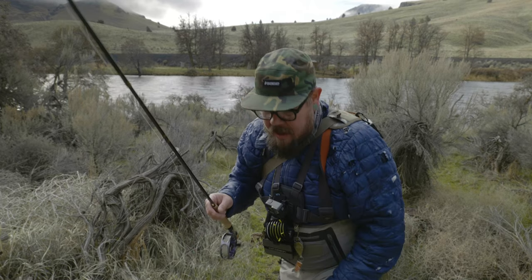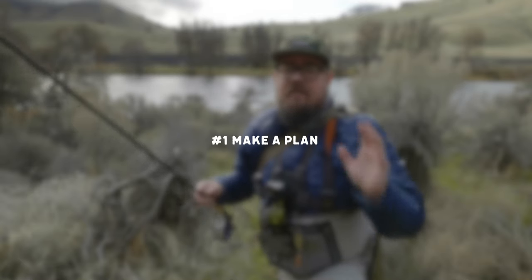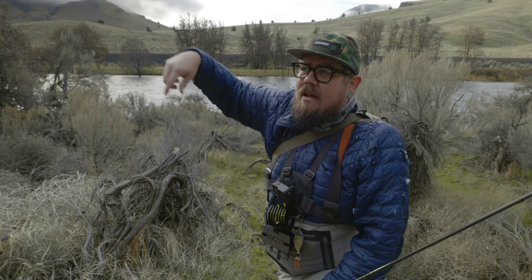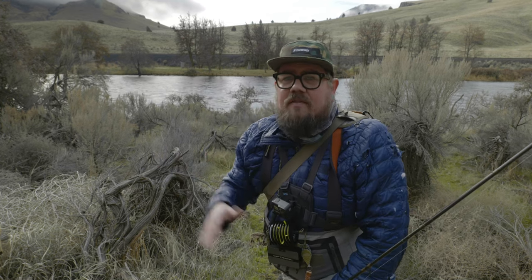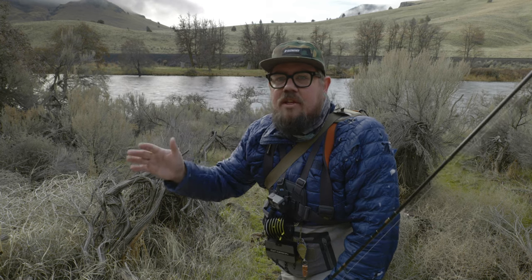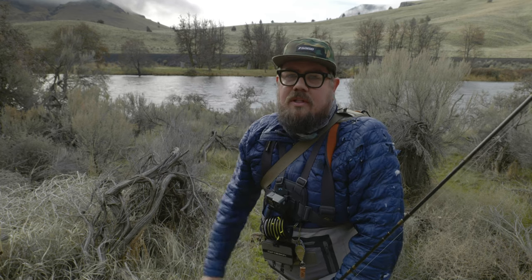Headed to a new spot — that leads me to my first tip. When fishing with a friend, figure out what style you're going to fish with that person. Today we're sticking together and doing a little leapfrogging: I'll fish one spot, Michael goes up around me above me, then I leapfrog him all the way up. Sometimes we'll take turns at a really good spot and go fish for fish. For familiar water we like leapfrogging; for new water it's best to do spot-to-spot, fish for fish, so you both get to fish all of it. That's tip number one: figure out the style before you hit the water.